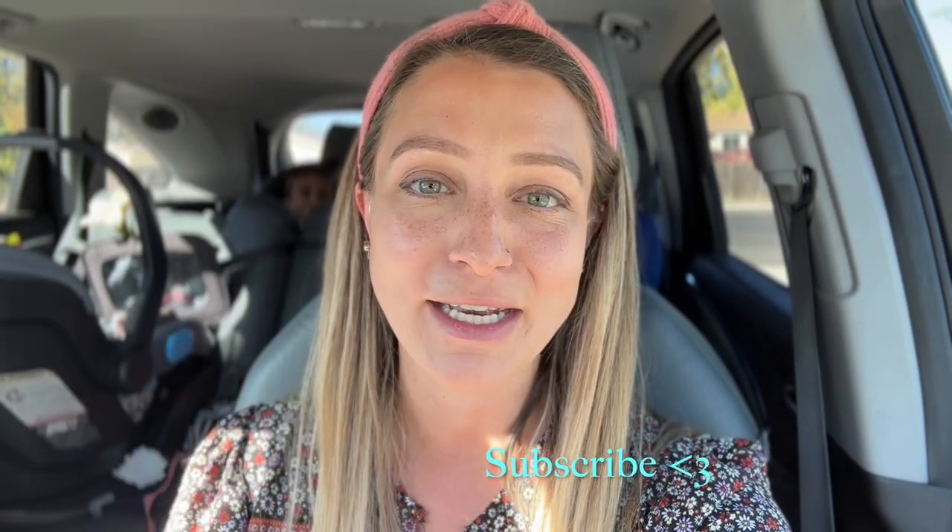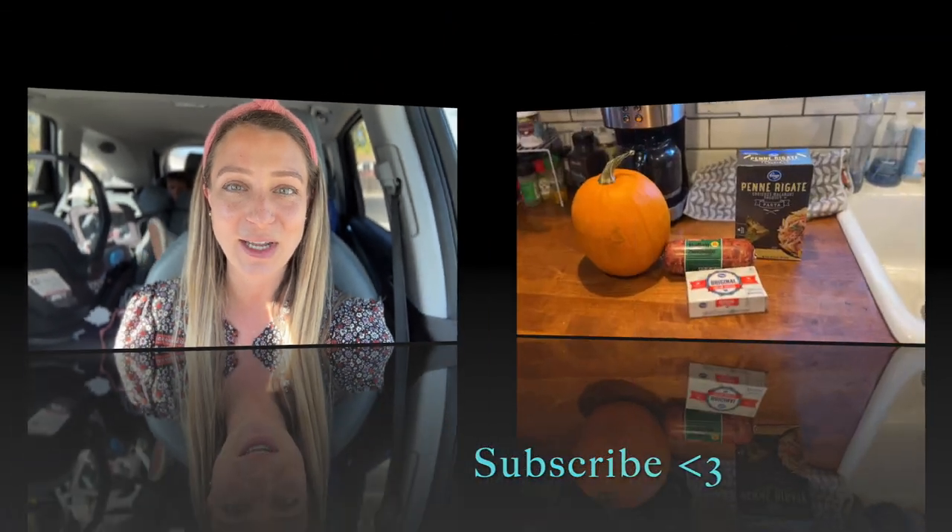If you're new here, hi, hello, my name is Tori. I am a wife, mother to three, and we live here in Northern Colorado. I try and teach you to save money and be prepared on a budget. So if you like that kind of thing, definitely hit the subscribe button and let's get right into today's video.